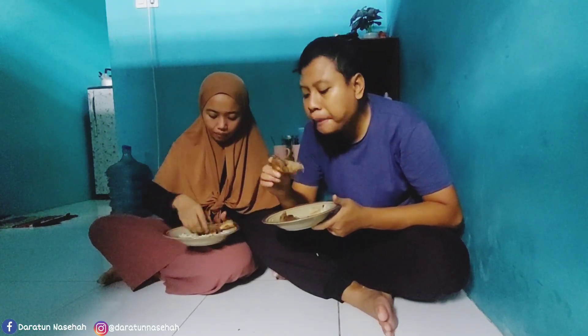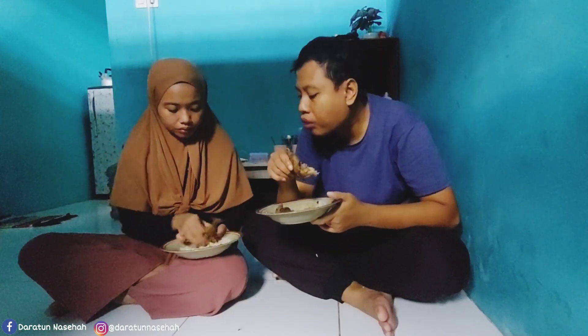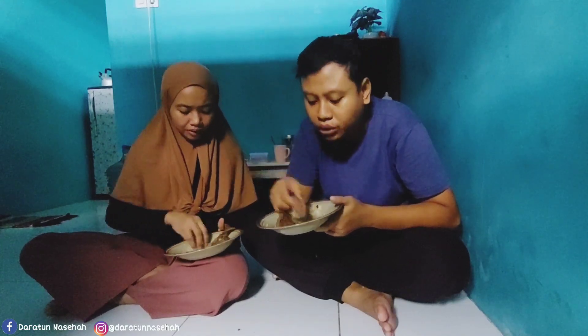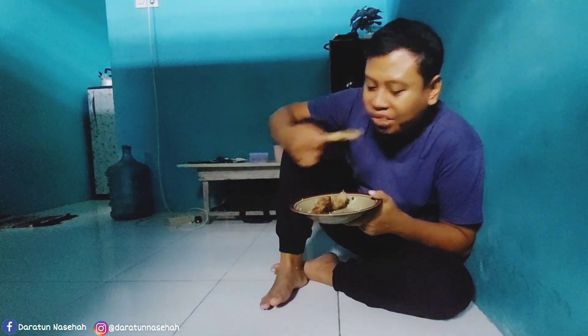Makan di rumah atau di luar? Coba komen ya di kolom komentar. Nah ini tadi tuh kita lagi ngobrol sambil makan, kayaknya enak dibikin berkuah gitu ya. Jadi alhasil setelah selesai makan kita masak lagi si balungannya, karena teksturnya itu kurang lembut atau halus. Jadi kita masak berkuah. Jadi setelah ini kita masak lagi dan nanti aku liatin hasil masakan berkuah.